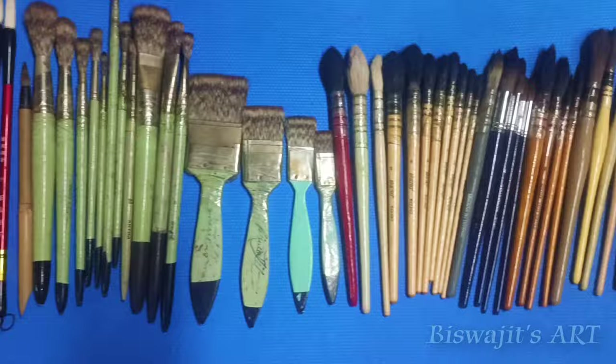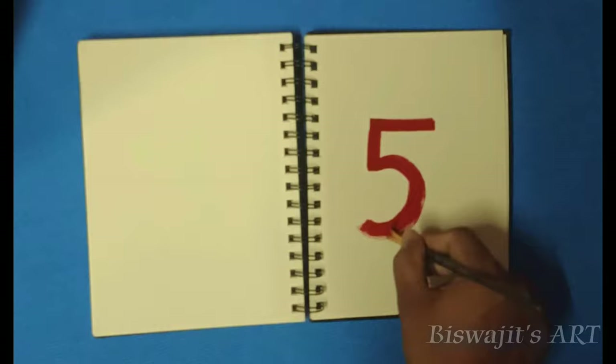Hello guys, welcome to my channel. In today's video I will be discussing five brushes you need for watercolor. These five brushes are my choice.